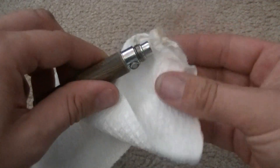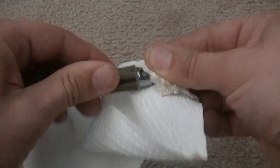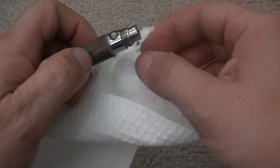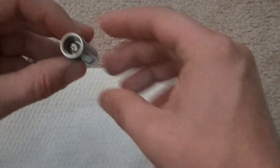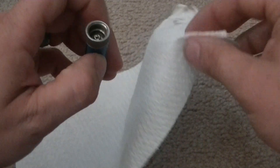Don't forget to clean the outside. As you can see, it's pretty clean right there on my towel. Now you can see where it built up on the threads and so forth. That's just the battery so far. Now we're going to get into the bottom where the clearomizer is — the vaporizer, atomizer, whatever you want to call it.